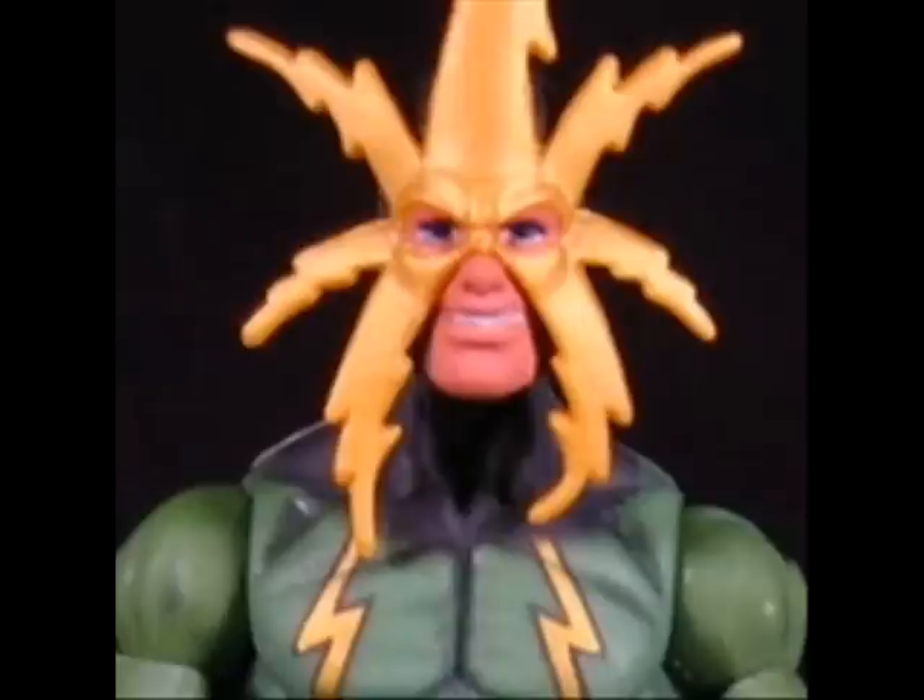Hey, this is SoundWavertron, and I'm here with the Marvel Universe Series 5 Electro Review.